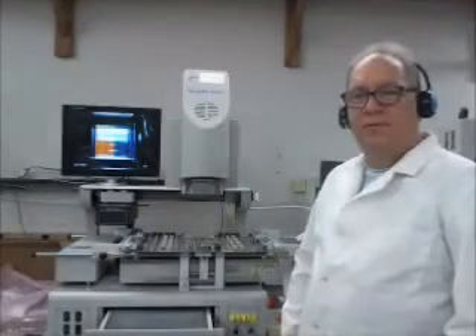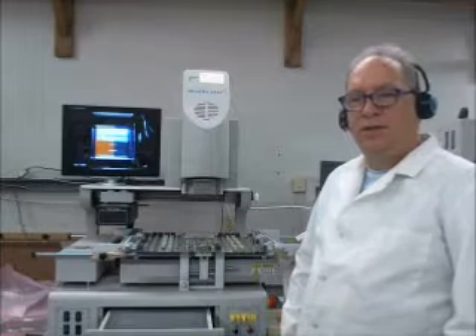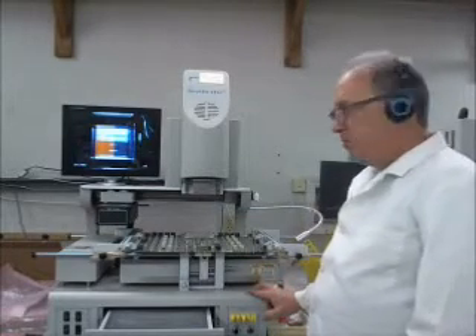Hello, I'm Dennis O'Donnell, Vice President of Precision PCB Services Inc., and today we're going to do a demo on chip removal and then installation on a large board.